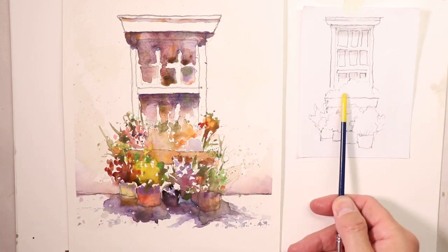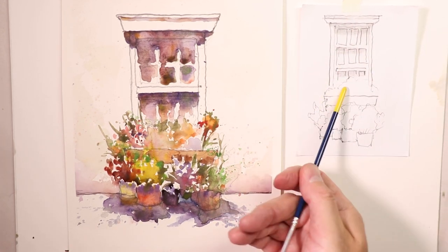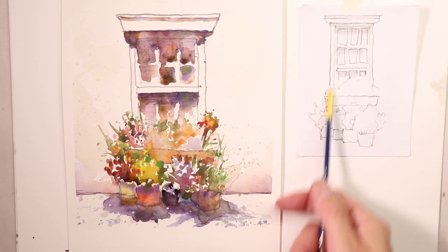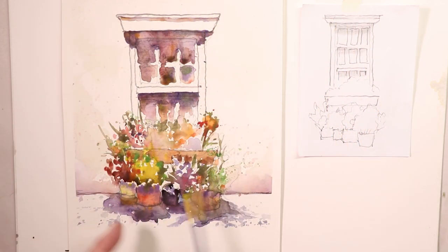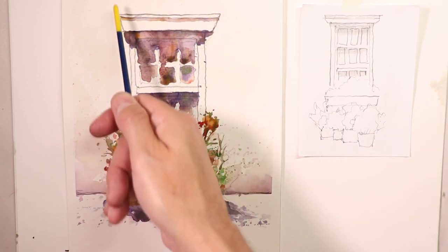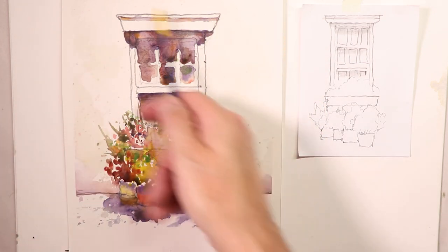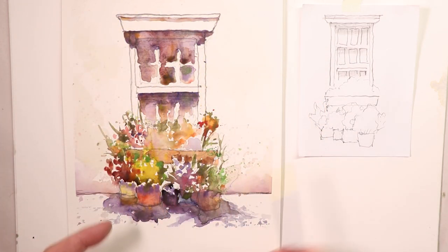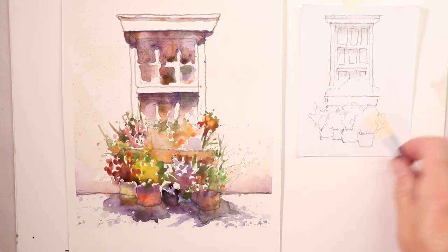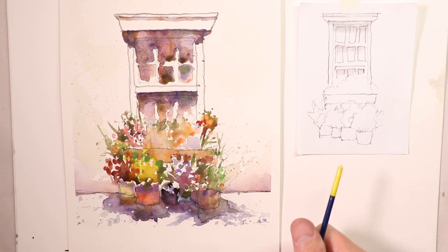We cover all the steps you need to create this wonderful painting. We start with our pencil drawing, which I leave on camera so you can see it alongside the reference on the right-hand side. We do a light preliminary sketch to get everything in approximately the right area, then go over with darker pencil lines in a contour drawing. For the flowers, we just had some round pencil outlines for bunches of flowers with the flower pots.